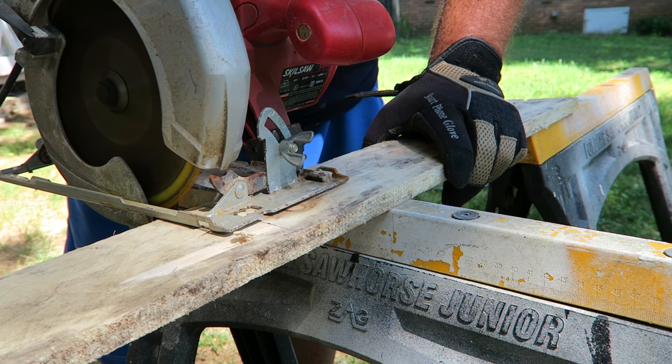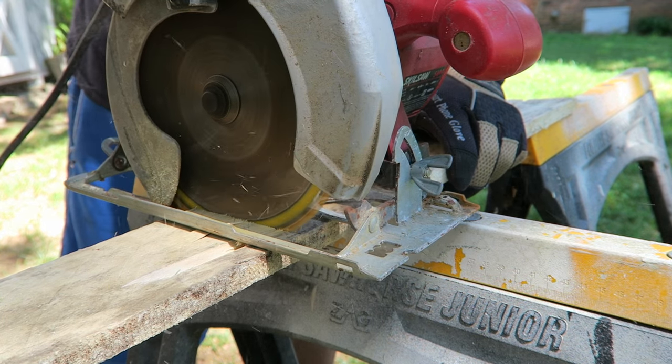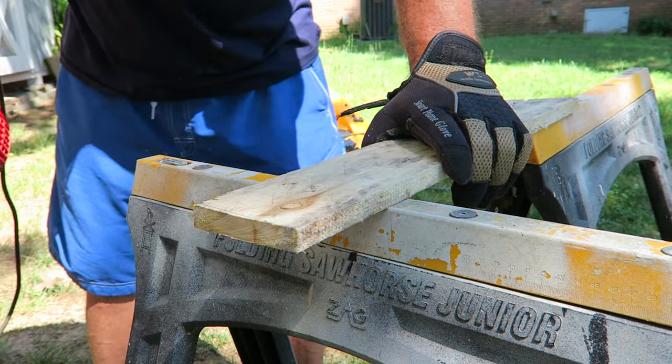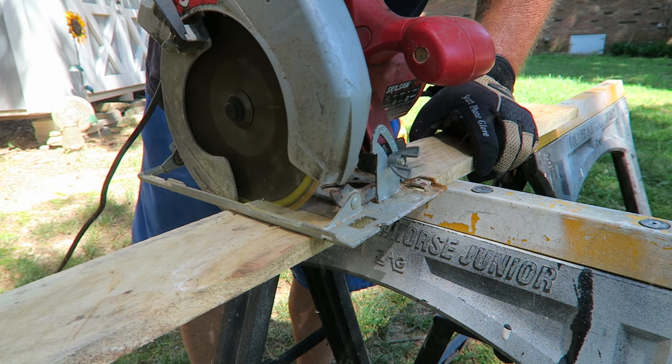A lot of y'all probably have tools like this. It doesn't take much — a saw, a cordless drill, a hammer maybe. It's pretty easy. If you don't have a circular saw like this one, a hand saw will do just fine.